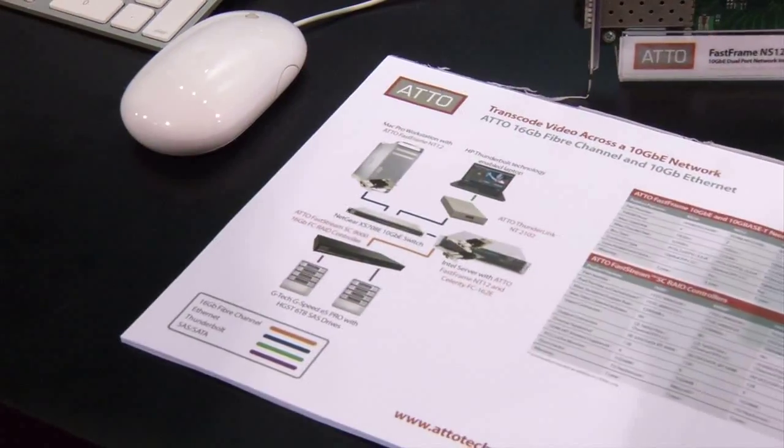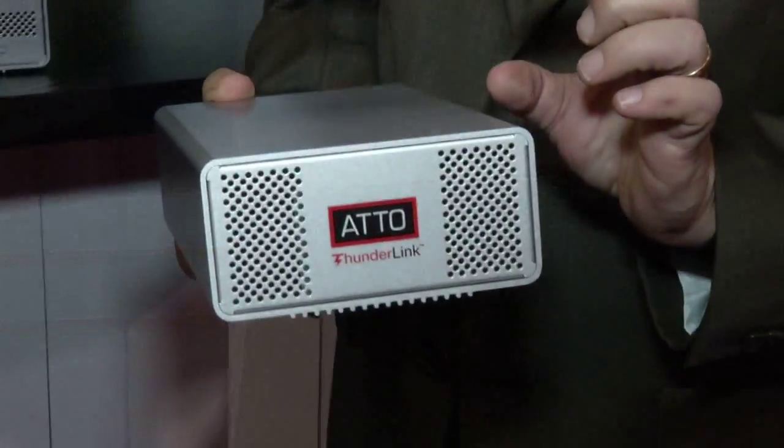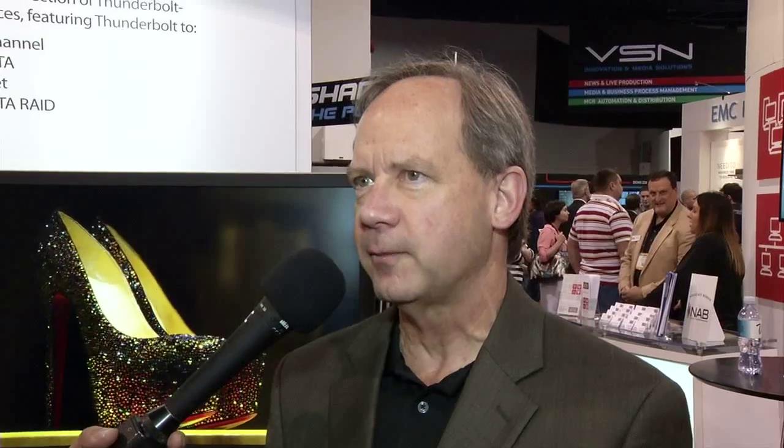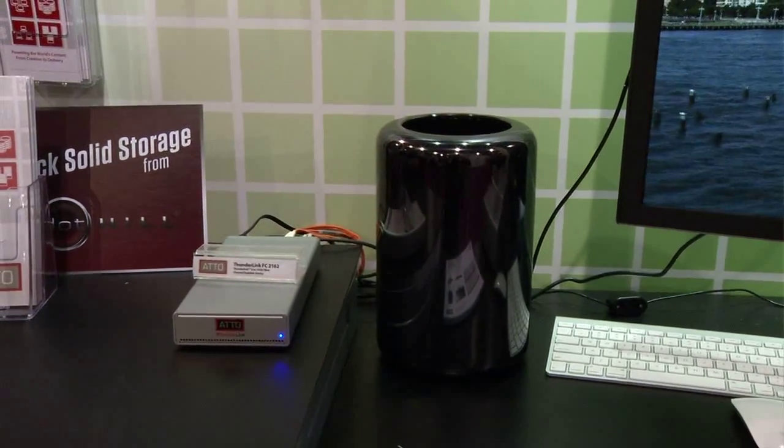One of the challenges is the computer market is going to these smaller platform devices now. When you look at mobile devices like the MacBook Pro, or things like the HP-Z workbook, these are very powerful computers but they're designed with no card cage in them. So how do I interface back into my infrastructure, especially if I'm trying to take this device back into a studio or back into the office? We developed the Thunderlink line of products. They allow these types of devices, like the new Mac Pro, to now connect into a fiber channel SAN or a high-performance 10 gigabit ethernet infrastructure at speeds you could never do before. These devices were isolated before, but with Thunderlink, I can now bring them into the rest of my corporate infrastructure.